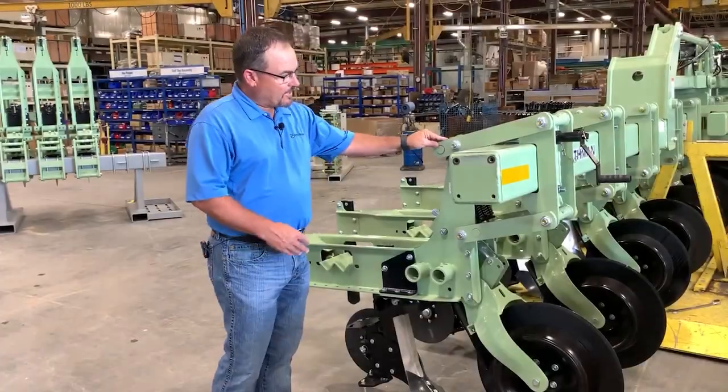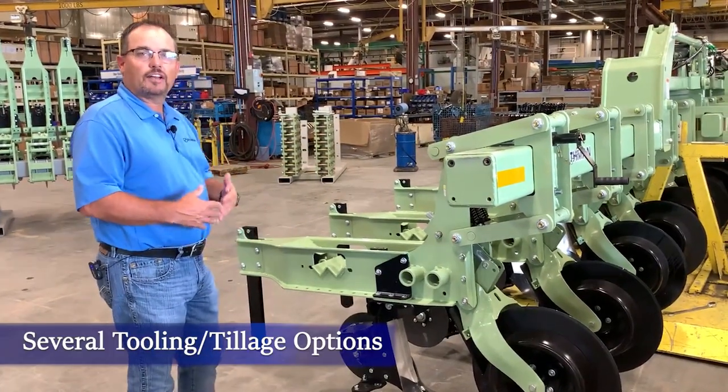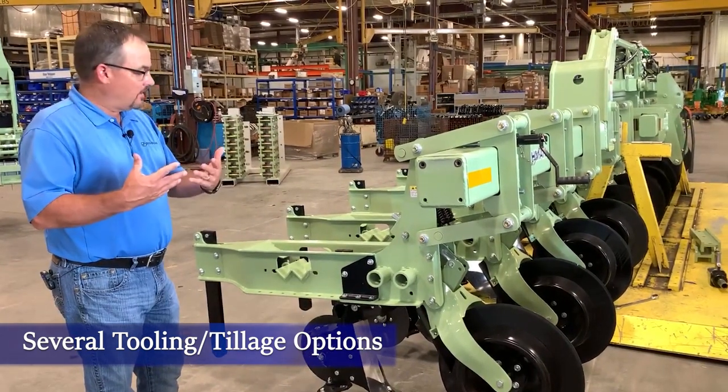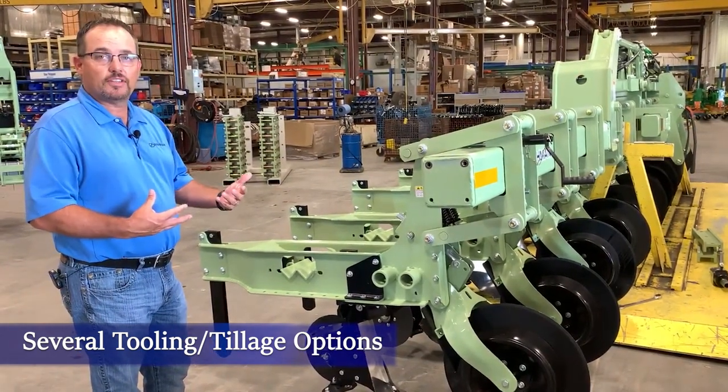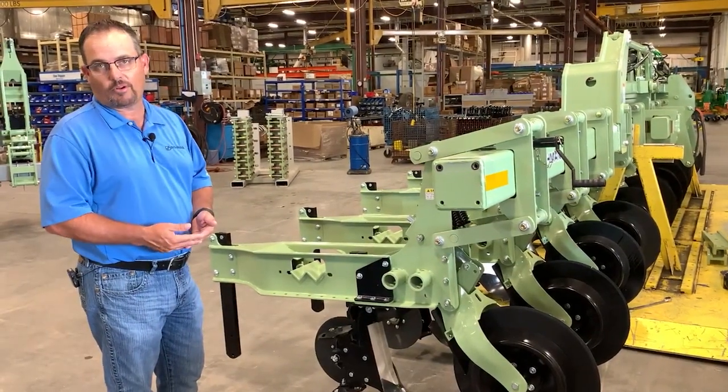The 8375 cultivator is an extended tail that allows for a lot of different tooling options, intermediate tooling, and tillage options that pretty much meets any need that the farmer would need in his row crop cultivating process.